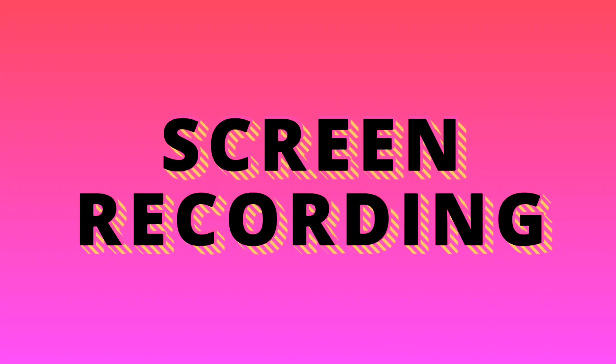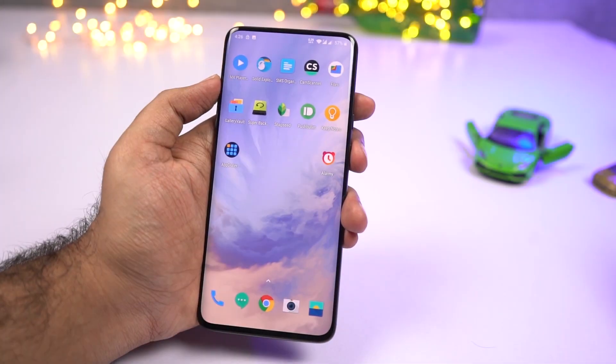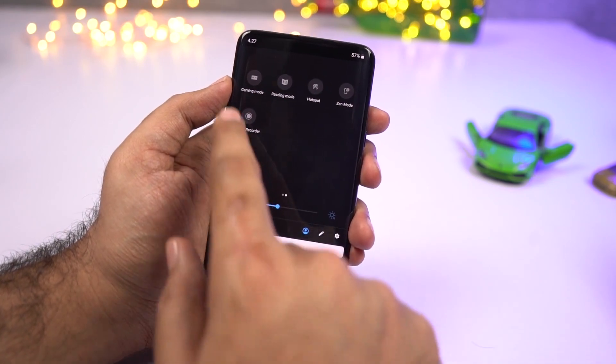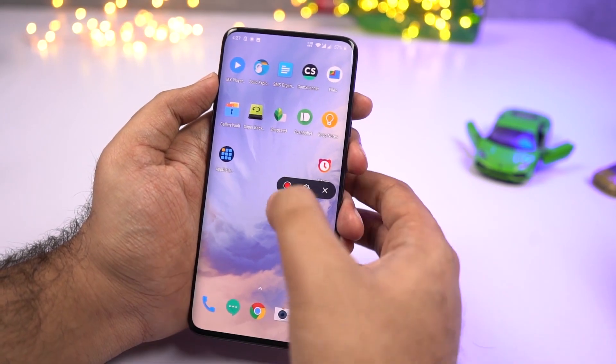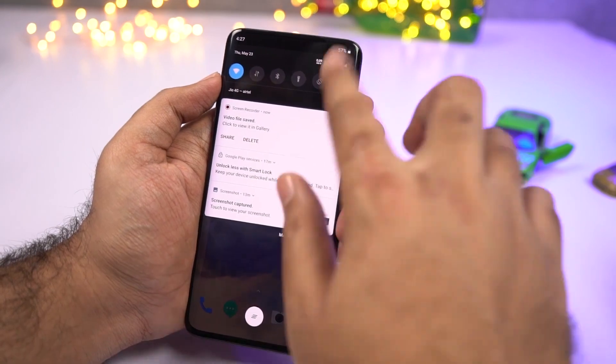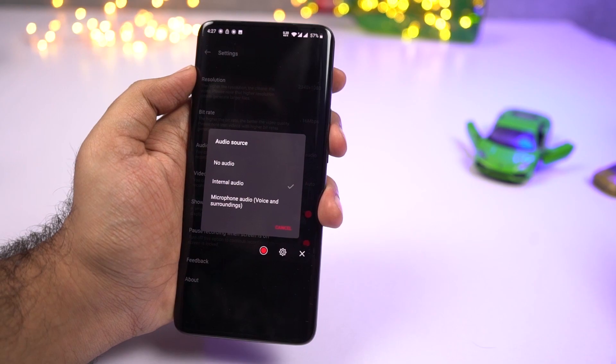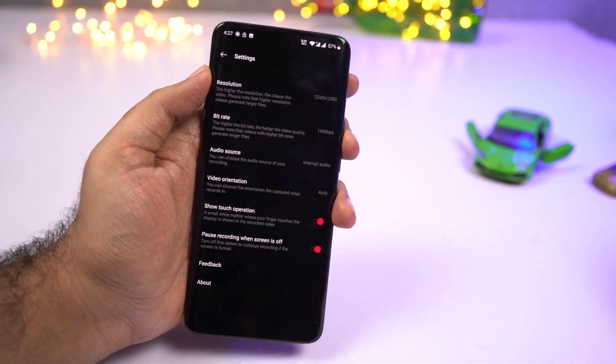Next we have a screen recorder built into the phone. Whether you want to record your screen for a random purpose, a tutorial, or to record your game, you can do all that with this built-in feature. You can access it from the toggles. You can also change the resolution, bit rate, audio source, and set video orientation.